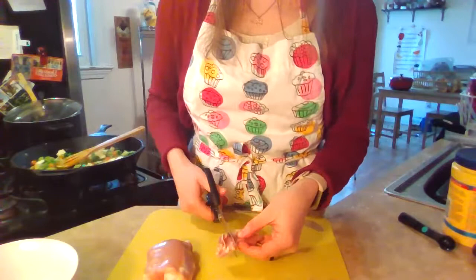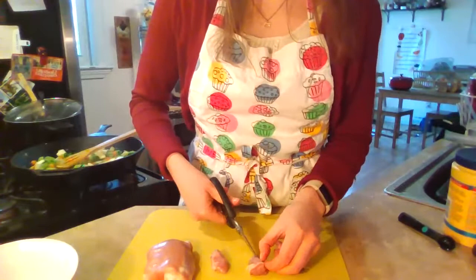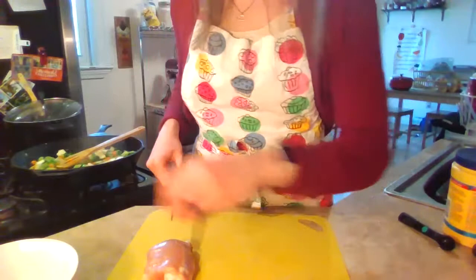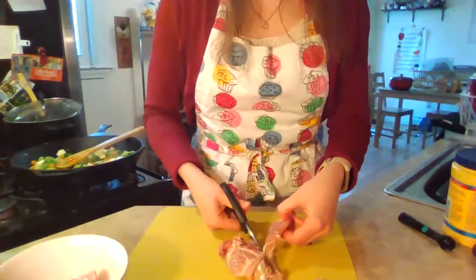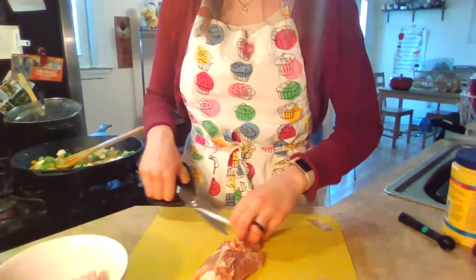I'm cutting the chicken into about equal size portions and trimming off any fat as much as I can. Pieces about this size go into my bowl. If you get meat that doesn't have a bone in it, it's a lot easier to work with, or if it already has the skin removed.